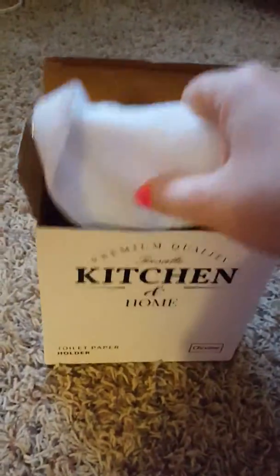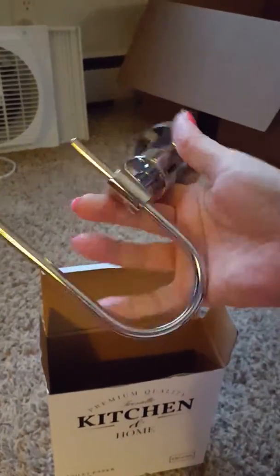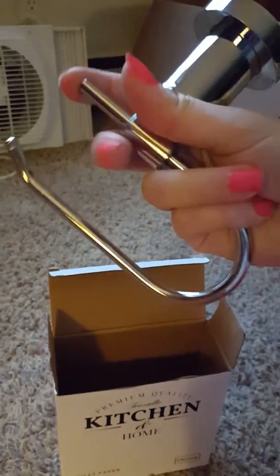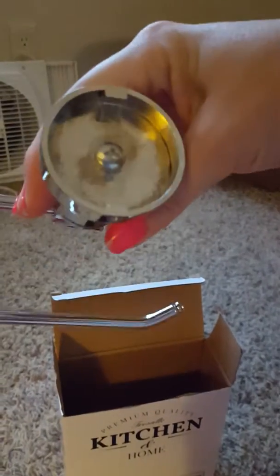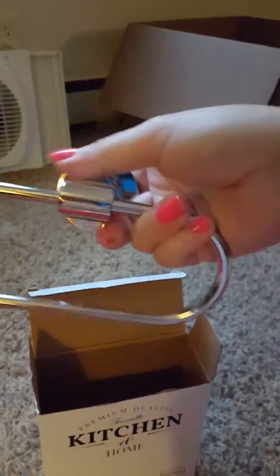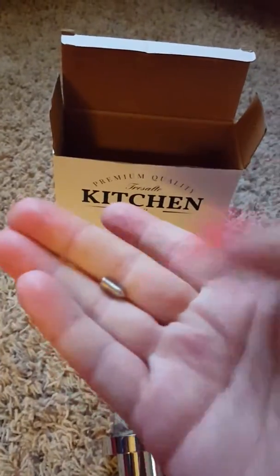I'm only doing this one-handed but it feels heavy and sturdy, and this bar doesn't come out — you just put the toilet paper on here. I do like that. You don't see the inside, so that's very nice. I don't see any marks or anything on it, and there's some random piece of something — hmm.